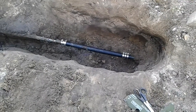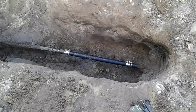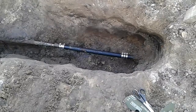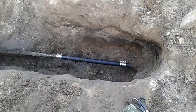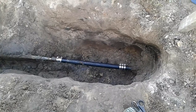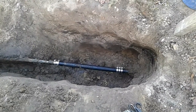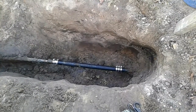Well, here we are. It is about going on 4 p.m., December 26th, and the water is on, and there is not a drop of water leaking. It's been on now for a good 15-20 minutes, and the whole repair cost me less than $20.